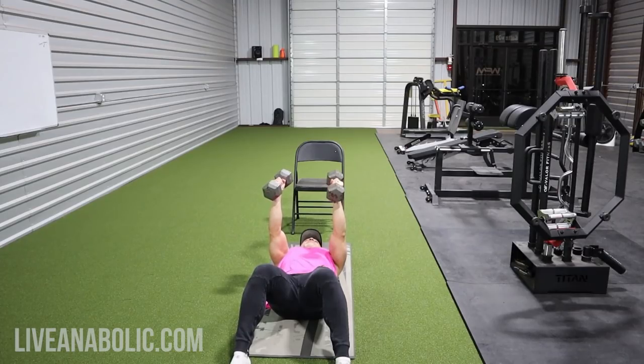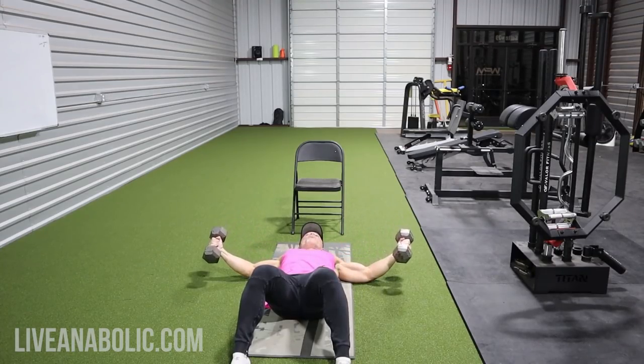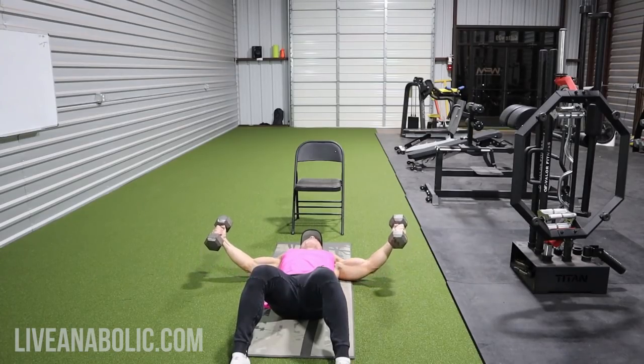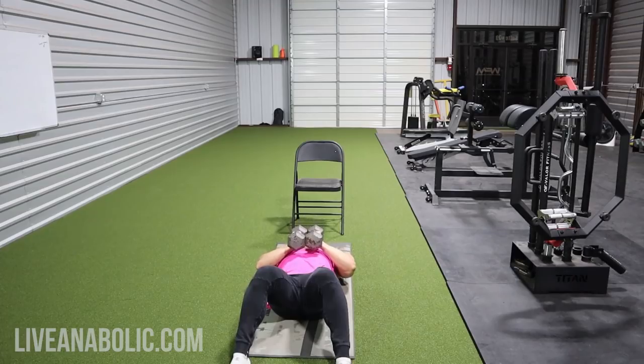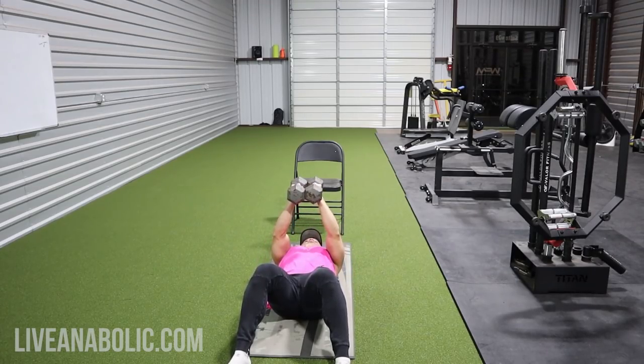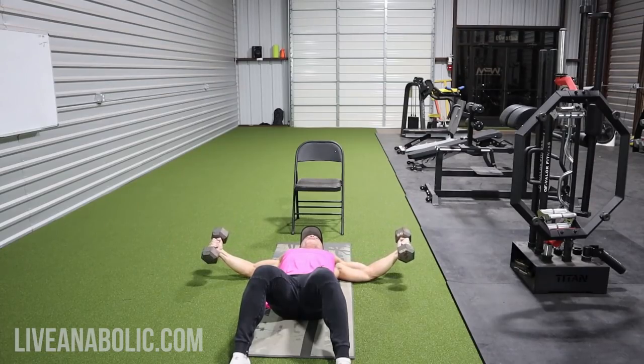Contract your core, keep your abs tight. Bring the dumbbells out nice and wide — you'll feel a good stretch in your chest — then bring them straight back to the top. You're going from a fly to a dumbbell squeeze press, squeezing the dumbbells together as hard as possible. Even holding that position and squeezing creates an isometric contraction. Squeeze as hard as possible, lower all the way down to your chest, then press back to the top while squeezing the entire time.